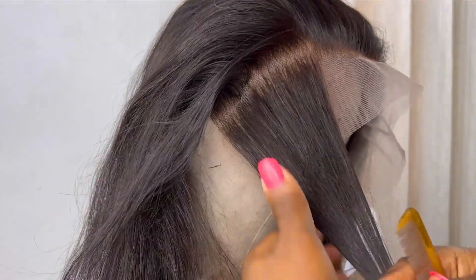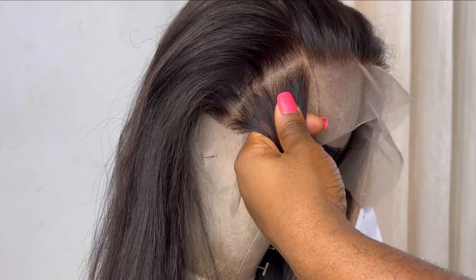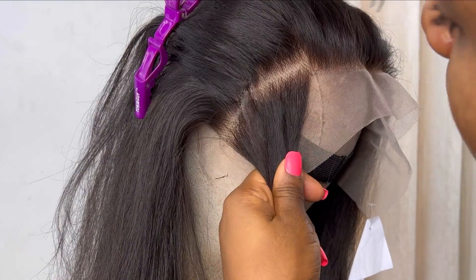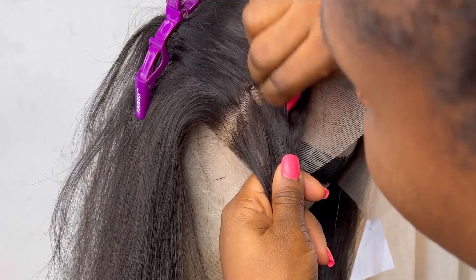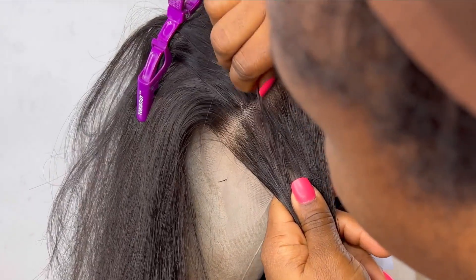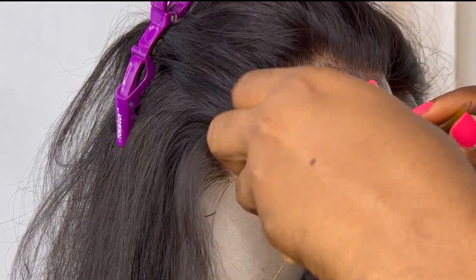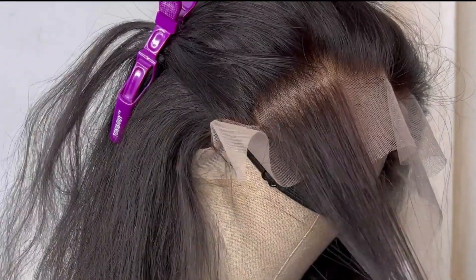Like I said earlier, I'm only plucking one inch downwards in terms of length from the front of the hair towards the rest of the lace frontal. After I section out one inch of it with that tail comb and pin the hair backwards, I'm using the tweezer to pluck the hair on the inside. You'll notice I'm not plucking in the same direction — I pluck one area, leave a little space, and pluck the next area. I'm not plucking the entire line of the hair.